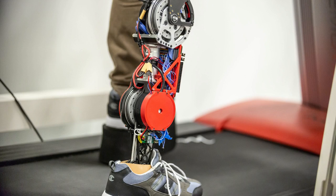The amputees who test-drive the prosthetics say they can feel the leg helping them push off the ground as they walk. The team's next step is to improve the control algorithms that can help the leg automatically adjust to different terrain, changes in pace, and transitions between different types of activity.